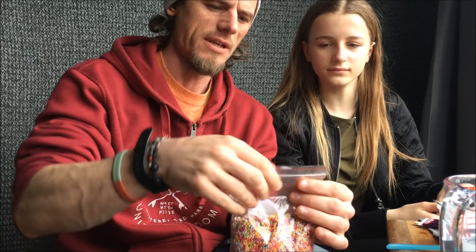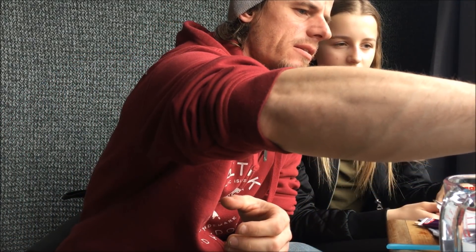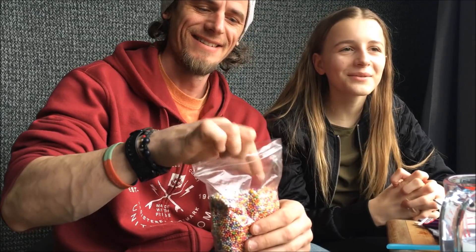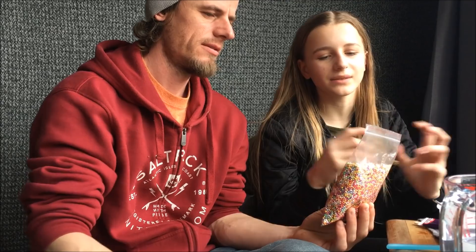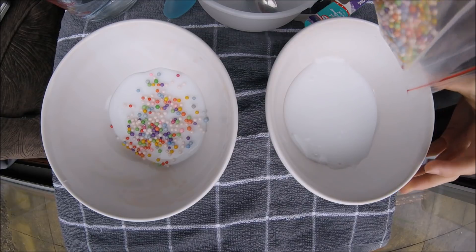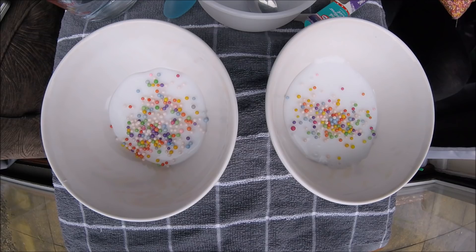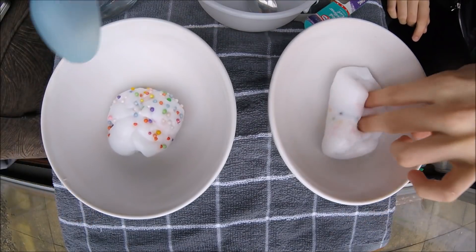I'm going to add some of these floam balls — we don't need very many, unless you want to make an actual floam. This is floam slime. If you want to make an actual floam you have to use the same amount of floam balls as slime. So we're making floam slime, not actual floam. I'm not going to add food colouring into mine — just floam balls. I think I'm going to add food colouring into mine.